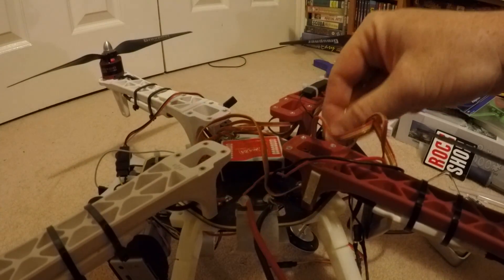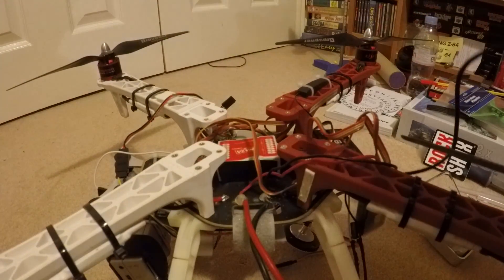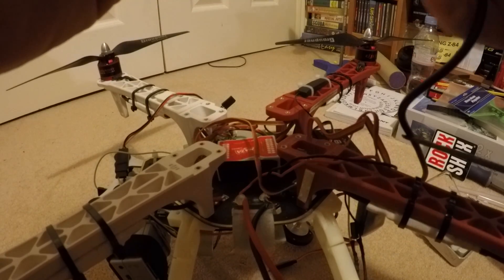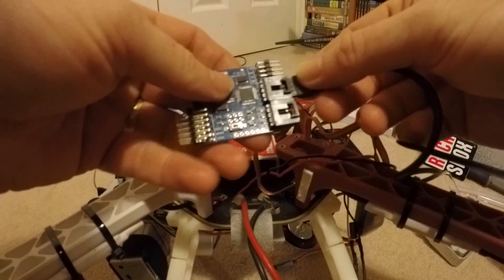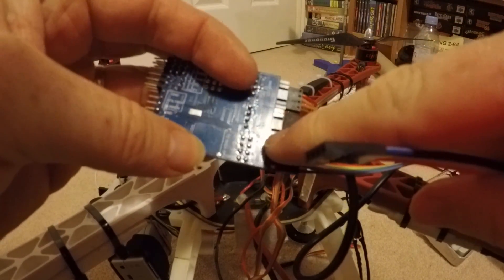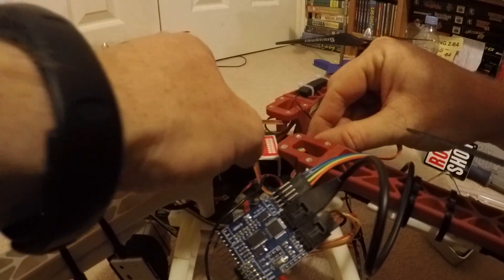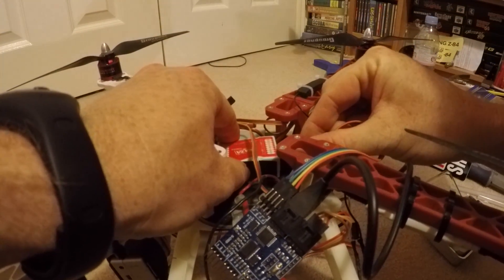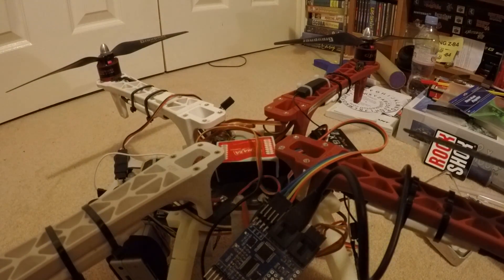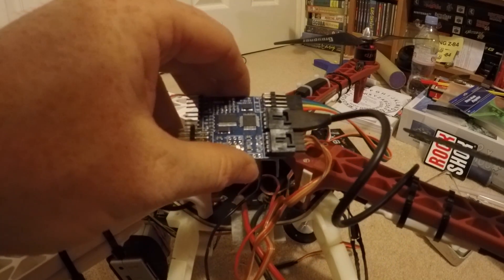My intention was to film the SOSD being plugged in and show which plugs went from where to the NASA. What I haven't got is a very good camera angle, and I spent extra time checking I had all the wires the right way around and had some problems fitting certain bits in. So rather than describe that - I'm going to have to make a Part 2 of this video - I'll cover the wiring in more detail for anybody who couldn't work it out from the instructions.